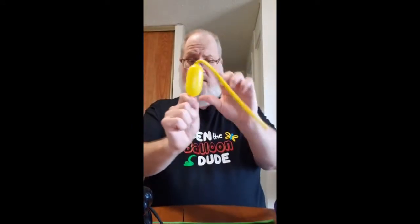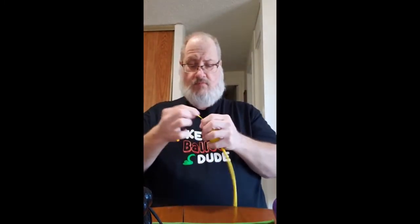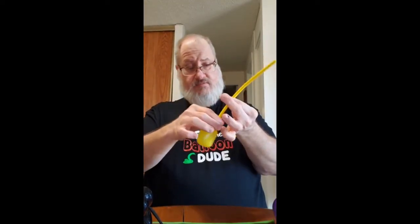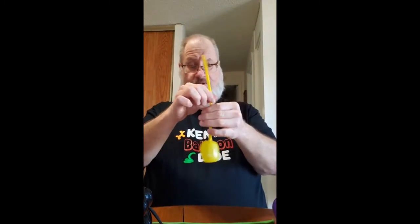Need a little bit more air there. You're going to twist it, grab that knot — just like that. Now I like to come down so it's about midway, then make a knot.